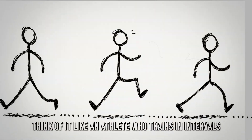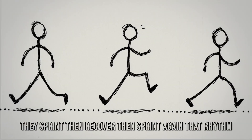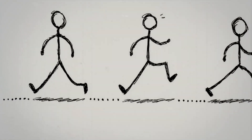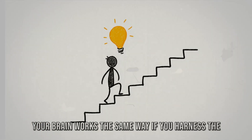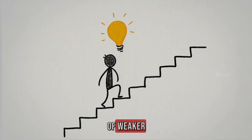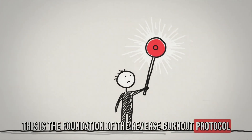Think of it like an athlete who trains in intervals: they sprint, then recover, then sprint again. That rhythm builds endurance and speed, and your brain works the same way. If you harness the troughs, you come out stronger in the next cycle instead of weaker. This is the foundation of the reverse burnout protocol.